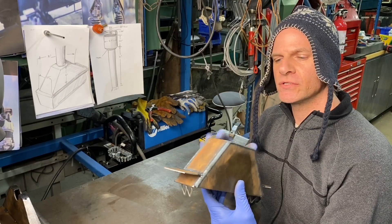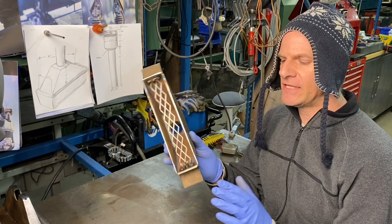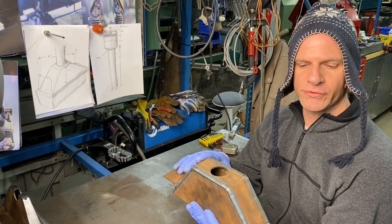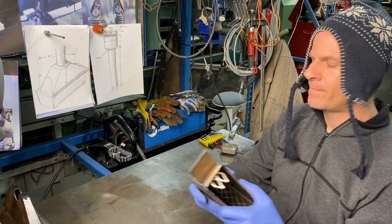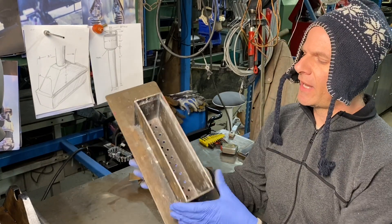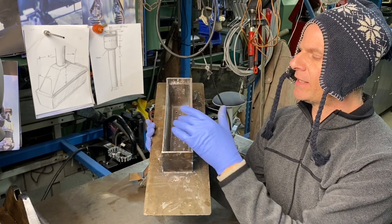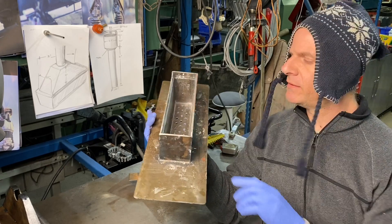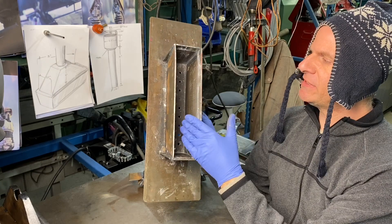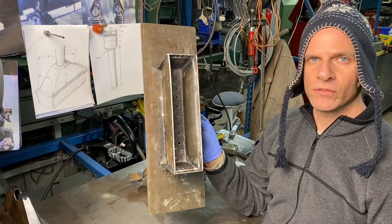Now that we have our burner top all welded up, I added a couple of flanges which will help as I place this into the mold for the refractory, keeping it at a certain level. The mold I made a while back is basically 12 inches by about two and three quarter inches wide and about four inches deep. On the bottom I have quarter inch diameter holes going through.